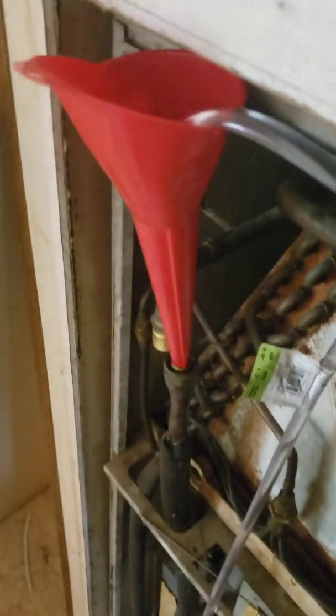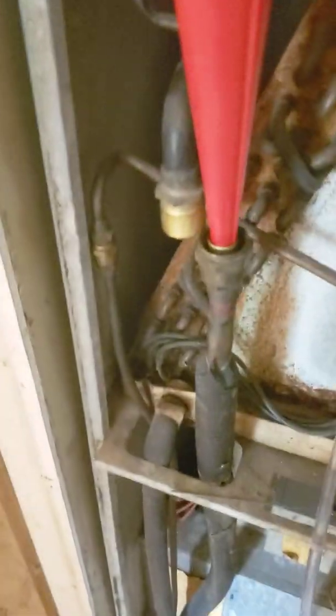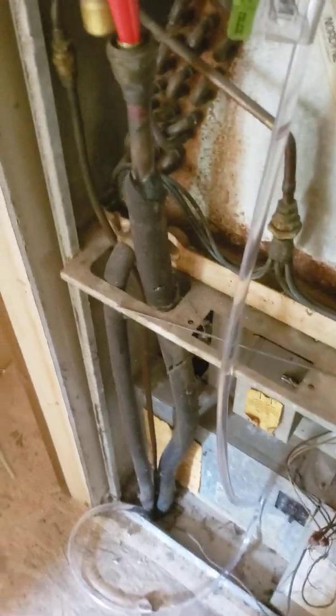I just ran a tube all the way through the house — it's like 20 feet — and it creates a continuous loop. The next line I'm going to do is this one. I got an acid tester, so once this is all done I'm going to let it run for a few days.